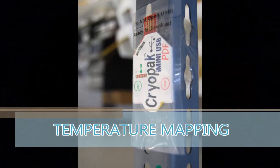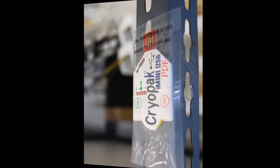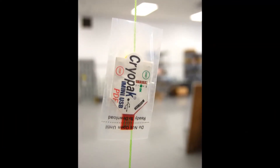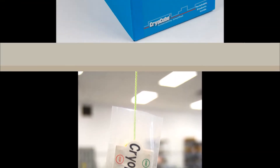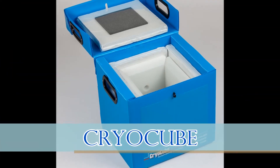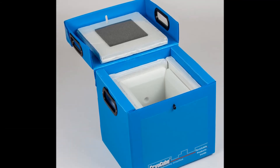Cryopak offers temperature mapping services where we can conduct studies to provide documentation and control of temperature distribution for transfer or storage areas. It can also be paired with our Cryo Cube to monitor the temperature while your product is being shipped.